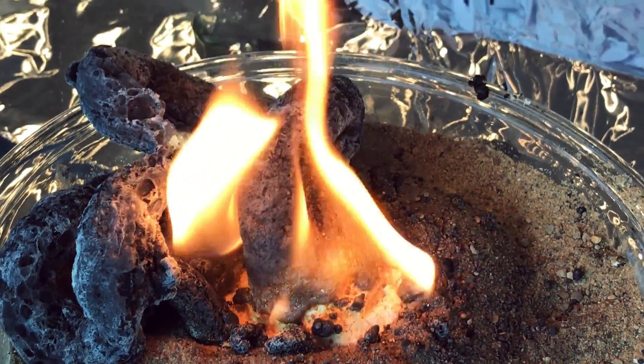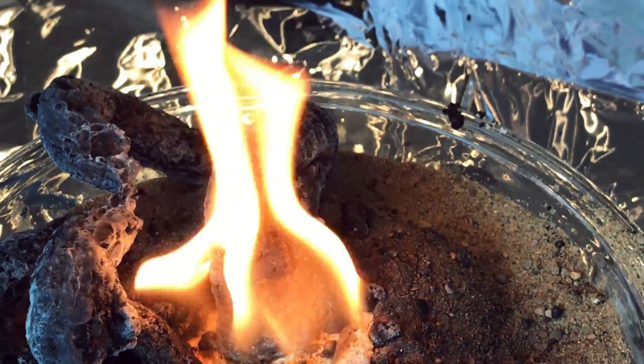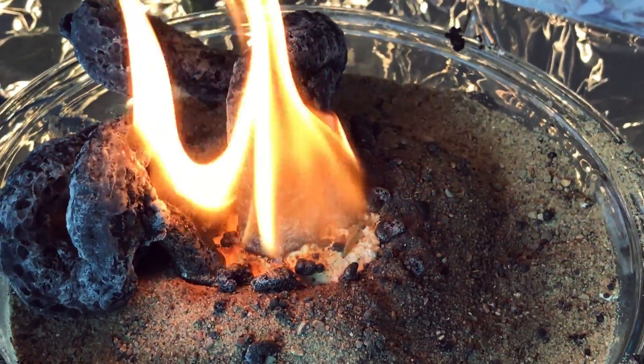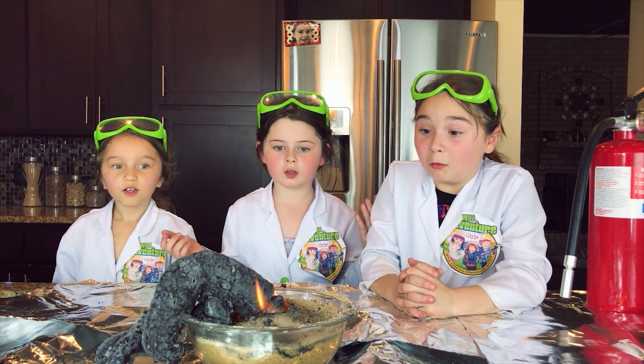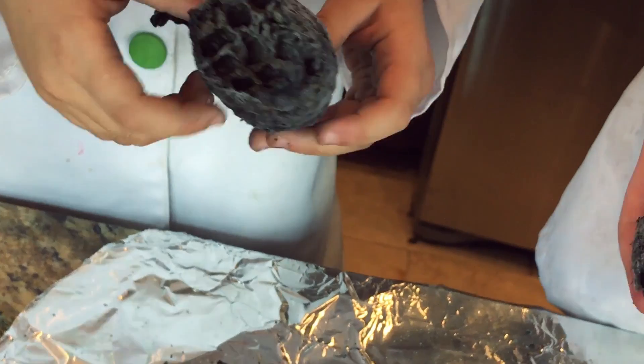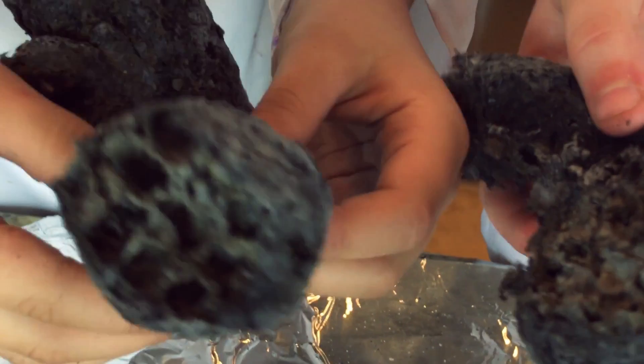Look, it just keeps on growing. Yeah! See the pattern. Look at the spots. Wow! This is so amazing! Yeah! It's still growing! Whoa! Look inside it! That's so cool!